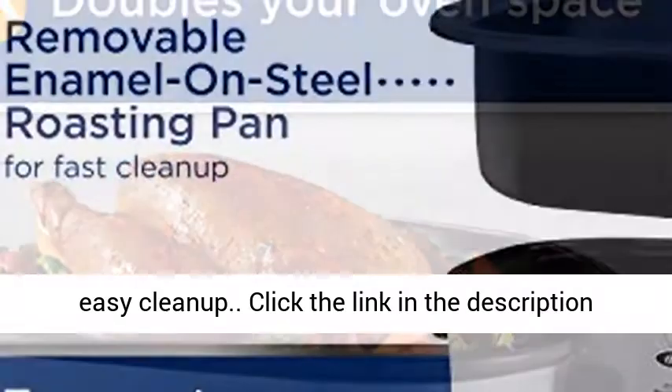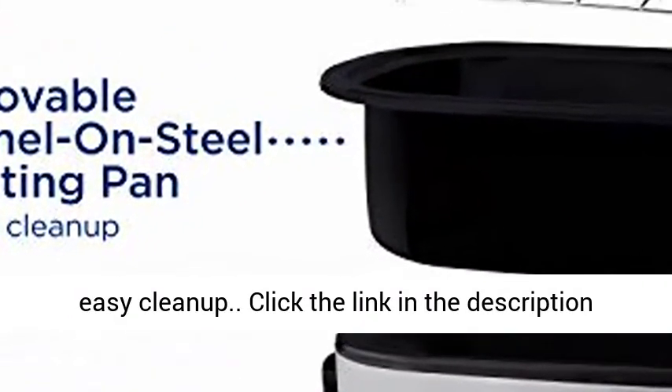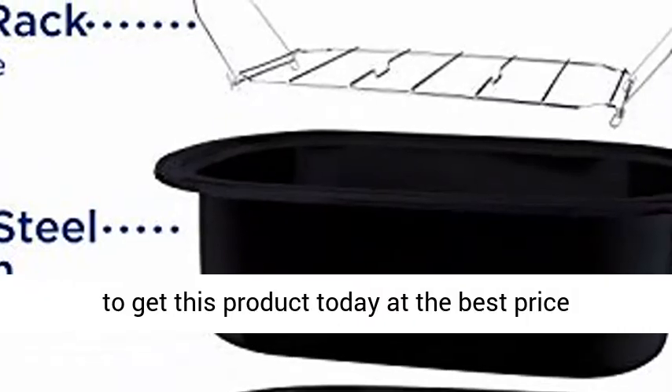Roasting Pan and Rack are removable for easy cleanup. Click the link in the description to get this product today at the best price.